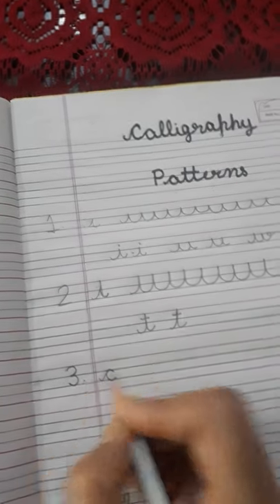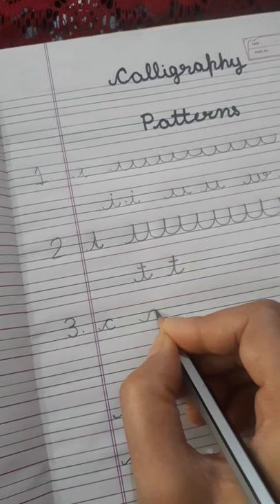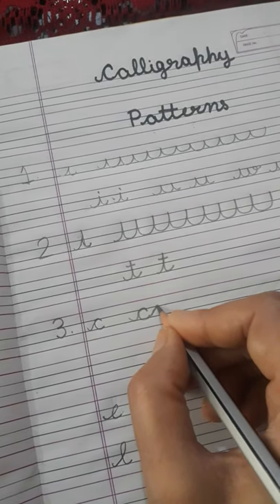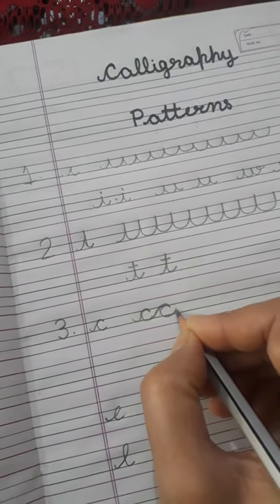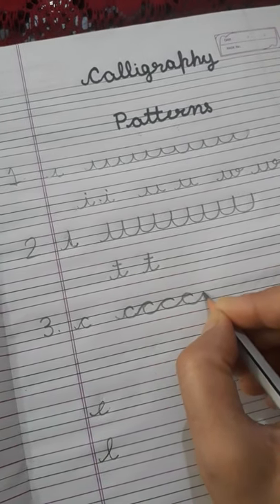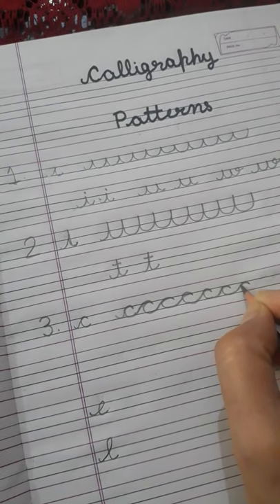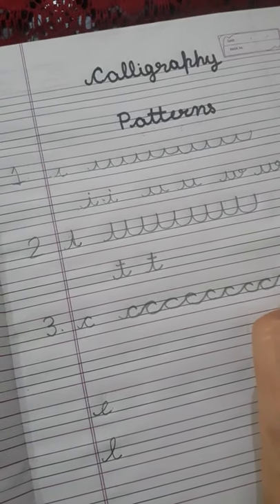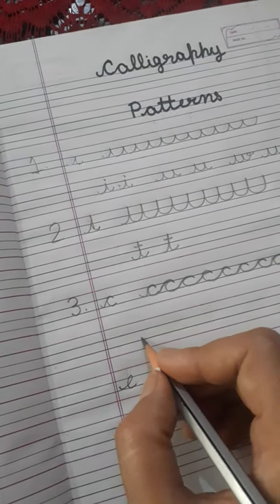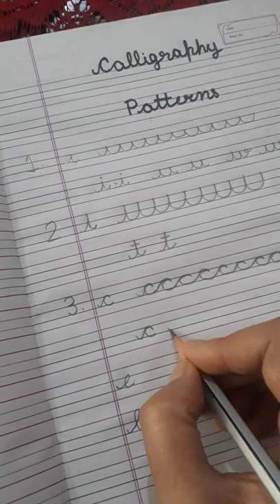The third pattern is round — touch the bottom line, up and down, up and down. C for cat — caca cat.